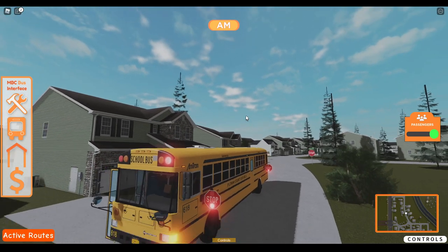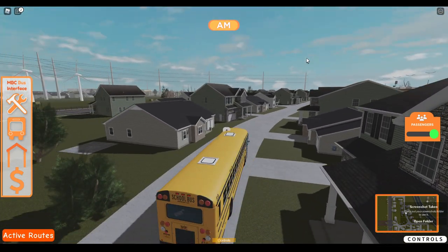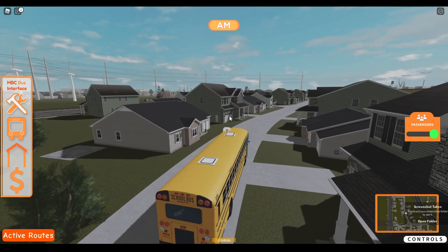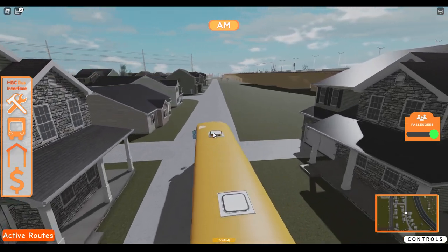Overall, the bus looks great. The bus runs pretty good. And the only problems I'm having with it are the lights, the child check, and the roof hatches — because now that's starting to make me mad.